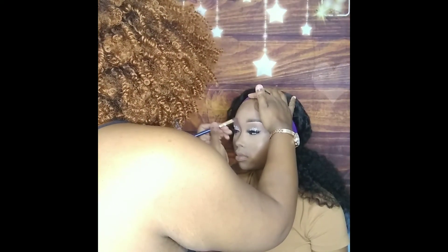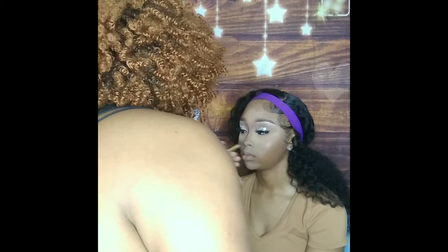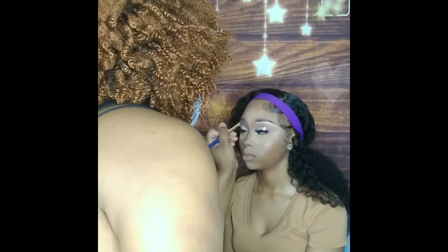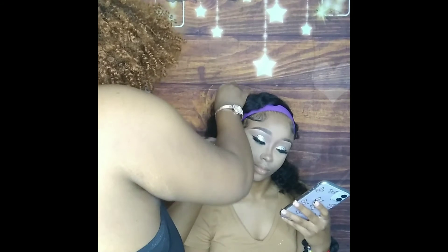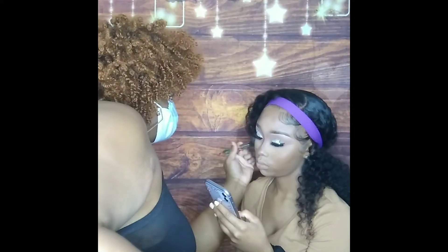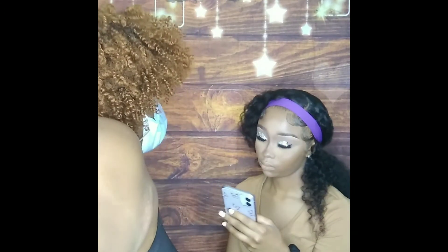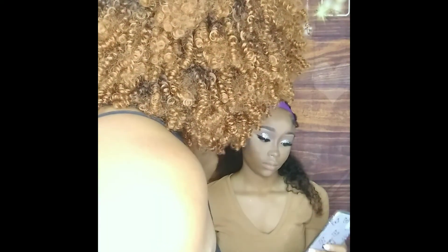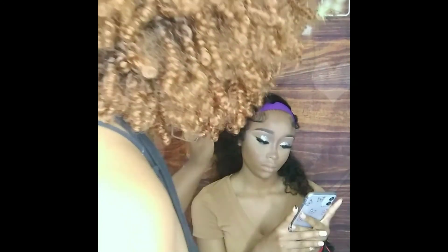Now I am shaping up her nose with contour powder from the Crayon Case on the Contour-sition palette, shaping the bottom of her nose and bringing it back up into her eyebrow. You just have to define it and blend it all in together. I try to keep the contour close to her natural color so it won't be too harsh. Then I just take my bronzer and go over the contour to set it.